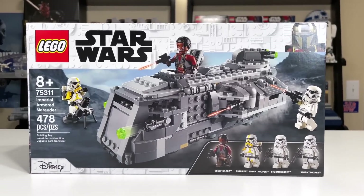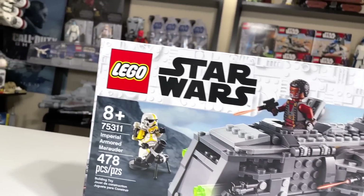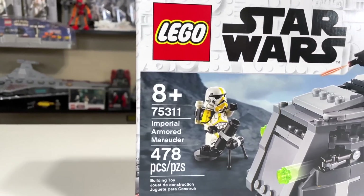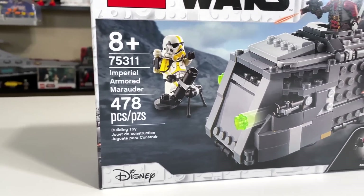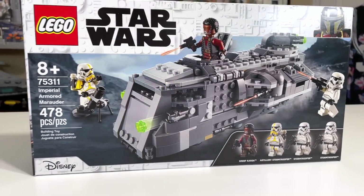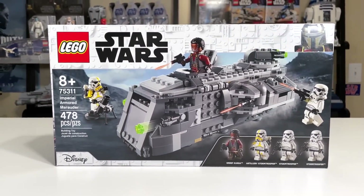Hey everyone, Ryan here from M&R Productions, and welcome to our review of the LEGO Star Wars Summer 2021 set number 75311, Imperial Armored Marauder. With 478 pieces and four minifigs, the set retails for $40 in the U.S.